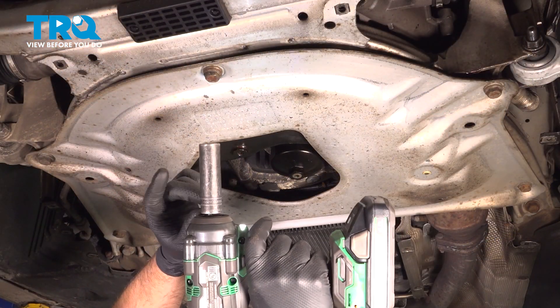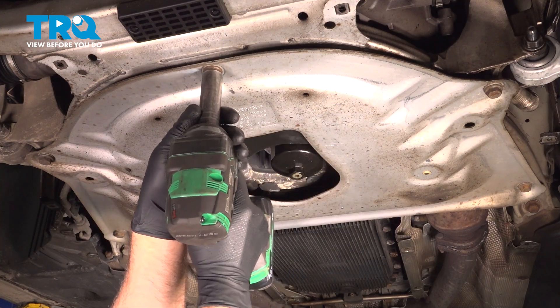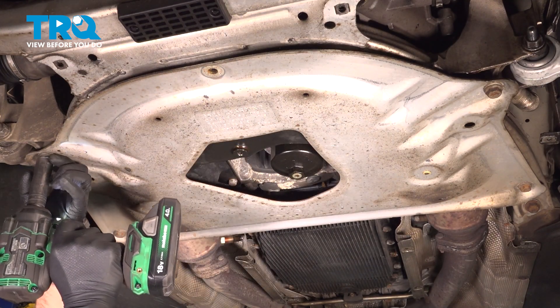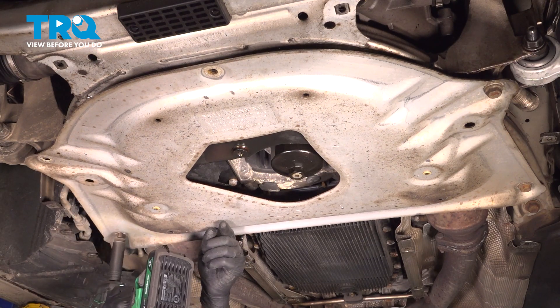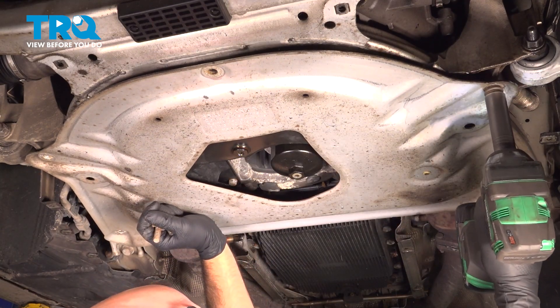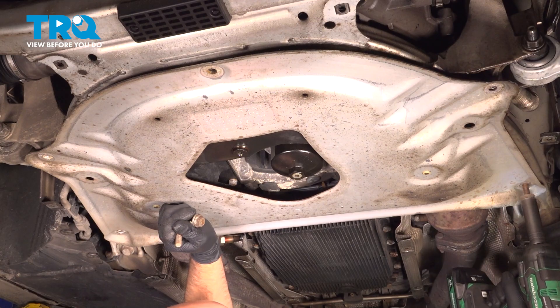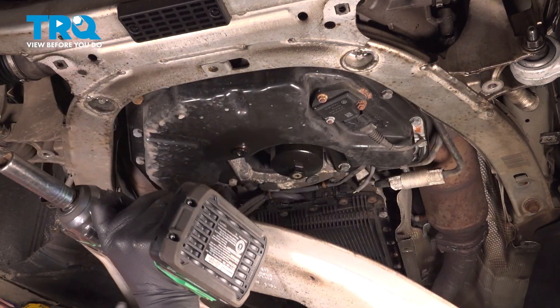I'm gonna remove this panel. Use a 16-millimeter socket, take these bolts out. Grab the panel and slide it down.